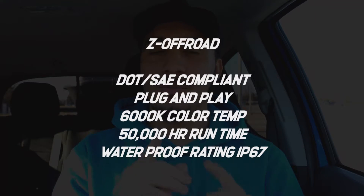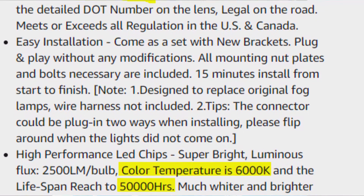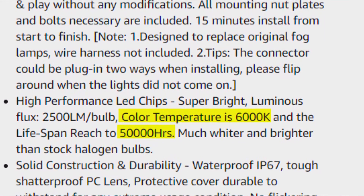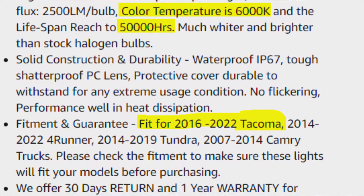I'll put all the specs on screen, but I wanted to go over some that stood out to me the most. Starting off with the Amazon fog lights — they come in a 6K white light output, which is a very white light. For the runtime and warranty, these are supposed to get you over five years. Most people don't even keep their vehicles for five years. They are also IP67 water rated.